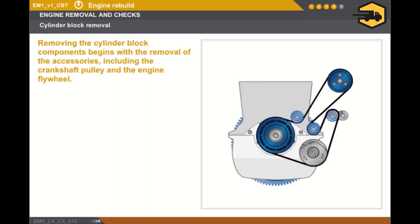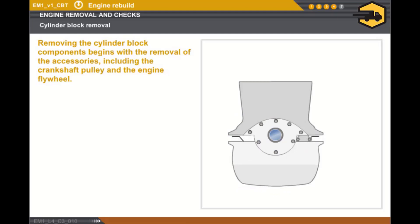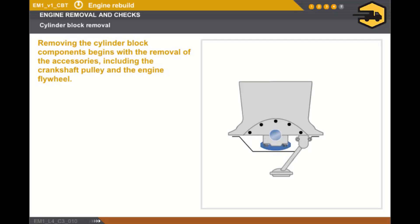Now let's take a look at removing the cylinder block components. The first operation consists of removing the accessories fitted to the engine, including the crankshaft pulley and the engine flywheel. This relates to removing the sump by slackening all the bolts in the opposite direction to the procedure used for tightening, then the front and rear crankshaft seal housings. The final operation prior to removing the crankshaft consists of removing the oil splash plate, then the oil pump.